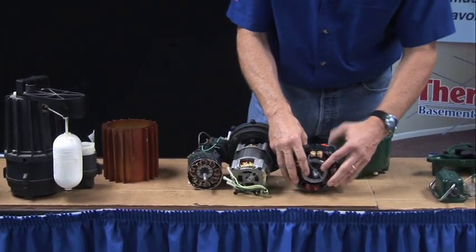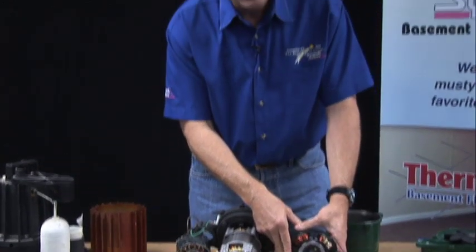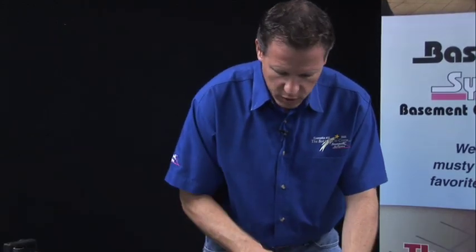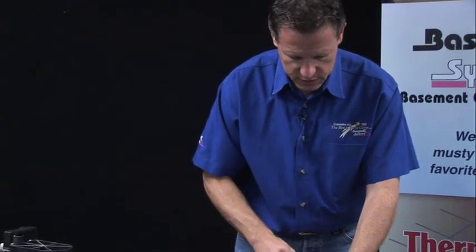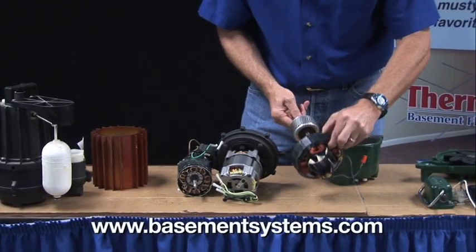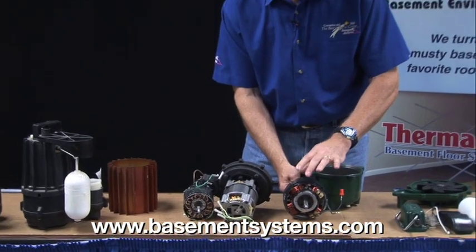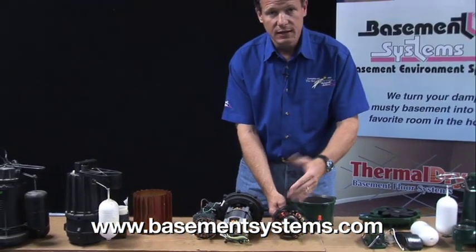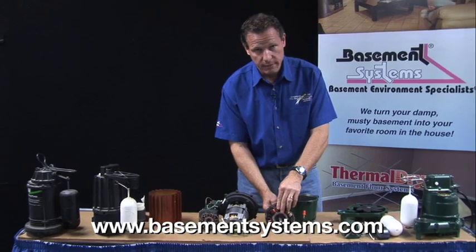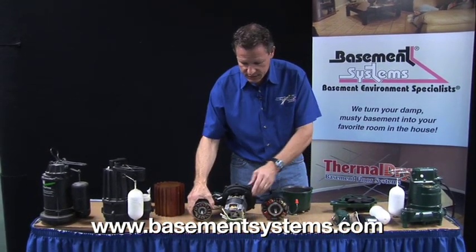Whereas this motor is a four-pole motor and it spins at half that speed — only 1,800 RPM — so it's going to last a lot longer. It's not working as hard. We also have a 20% safety factor in this motor, so we're not running this thing at full capacity. We're only running it at a fraction of its full capacity so that it will last long. We're not pushing the motor to the edge like some of these others.